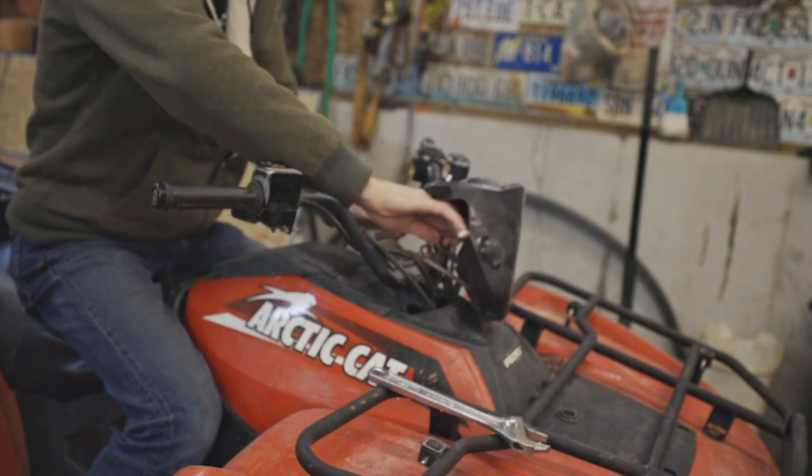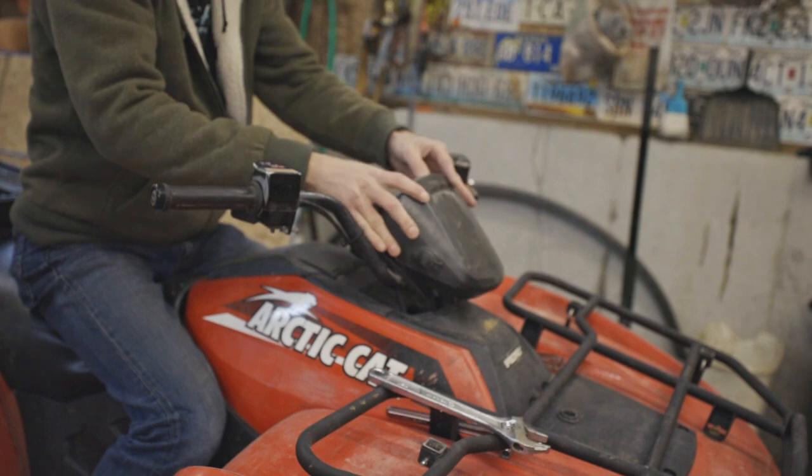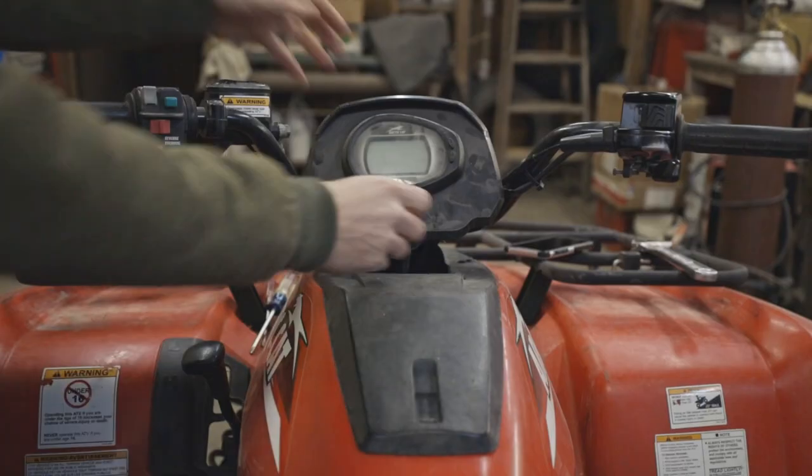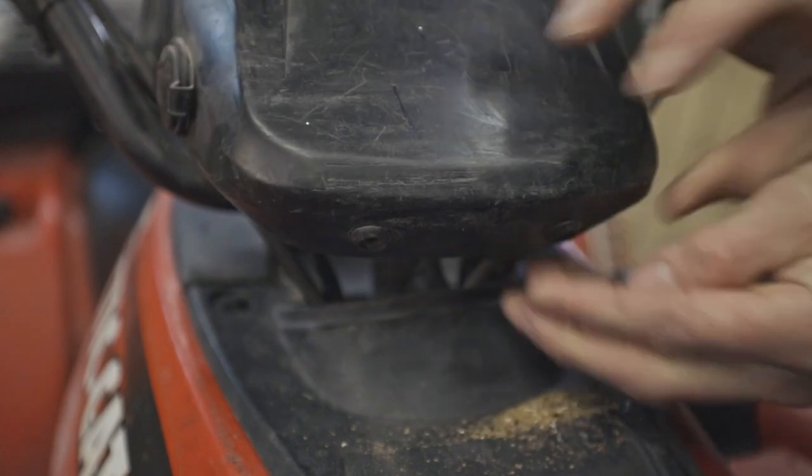Once you're sitting on the ATV, you can just rotate the handlebars to what feels comfortable to you, hold them in that position, tighten them down, then button it back up and there you go — your handlebars are all set up.